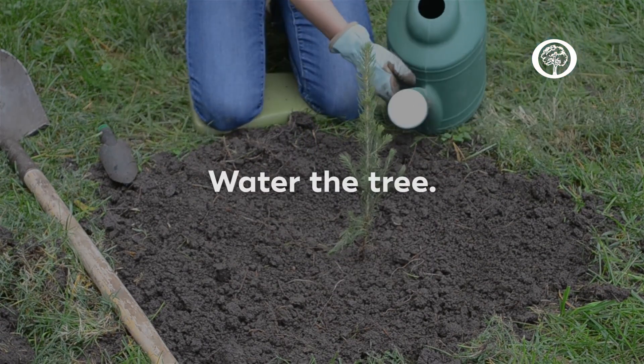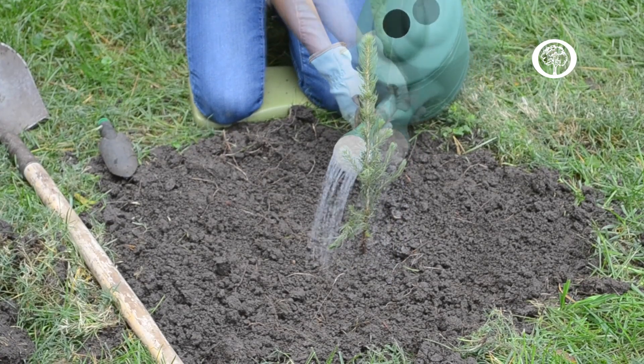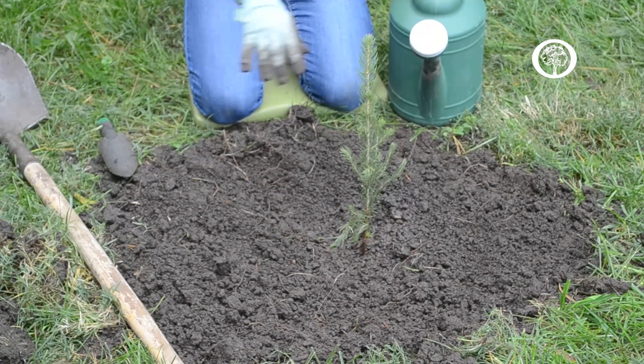Then you're going to water your tree in. Give it a good soaking, then wait just a moment to let all the water soak in. You want the water to go down into the soil as opposed to running out.